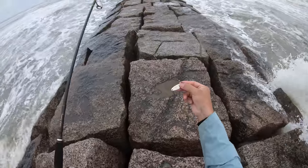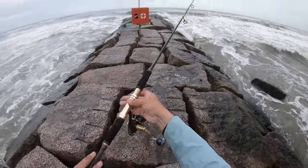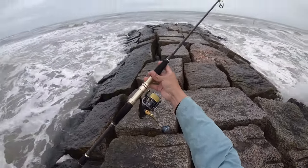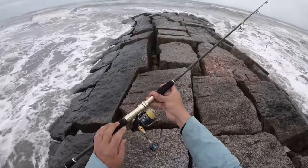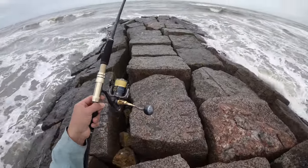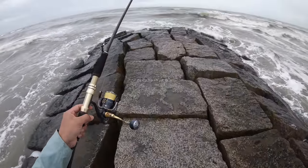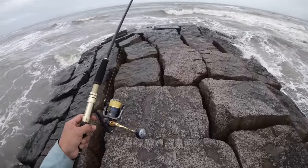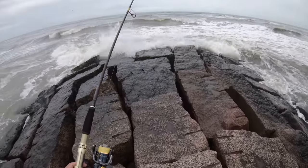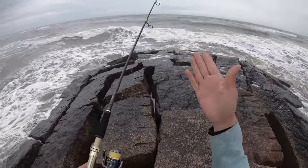We'll start things out with a little half-ounce Johnson Splinter spoon. Real quick about the setup: this right here is an 8-foot 2-inch custom rod, and I've got a Shimano Stella 4000 series spooled with 30-pound Power Pro. I've got approximately 280 to 300 yards of that stuff. We're using a 30-pound mono leader and then the spoon.